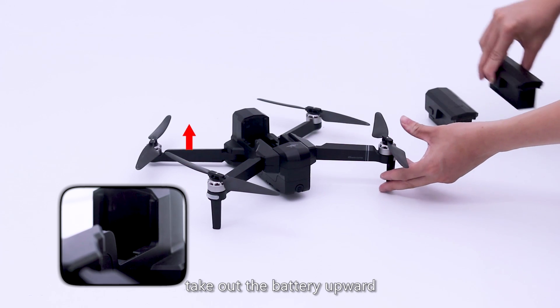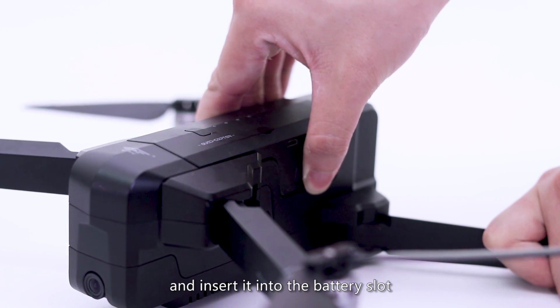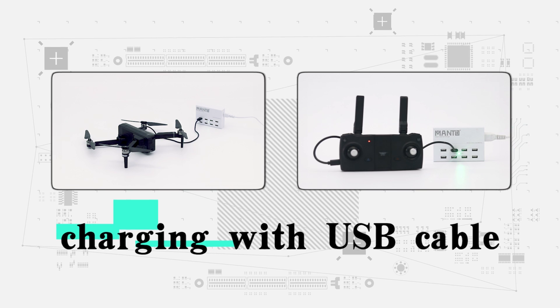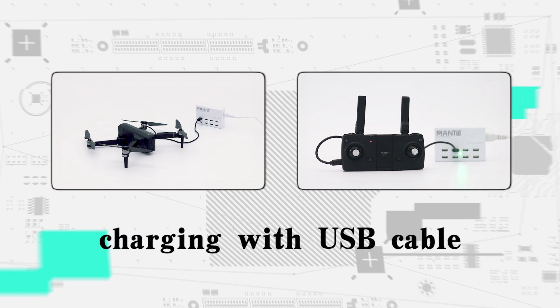Replace the battery. Release the buckle and take out the battery upward. Insert the replacement battery into the battery slot. Multiple charging modes are available, including charging with a USB cable, which is convenient and fast.